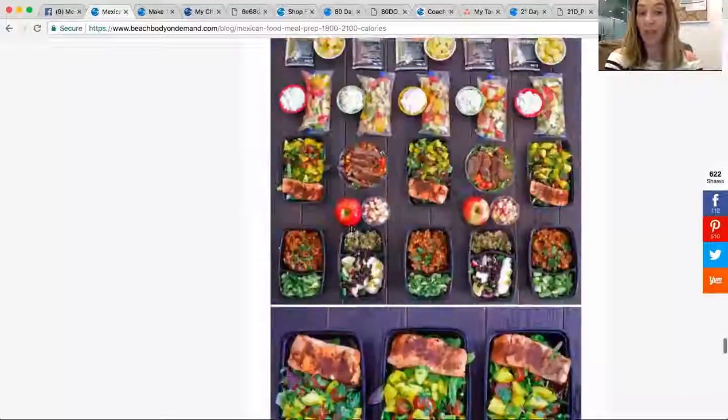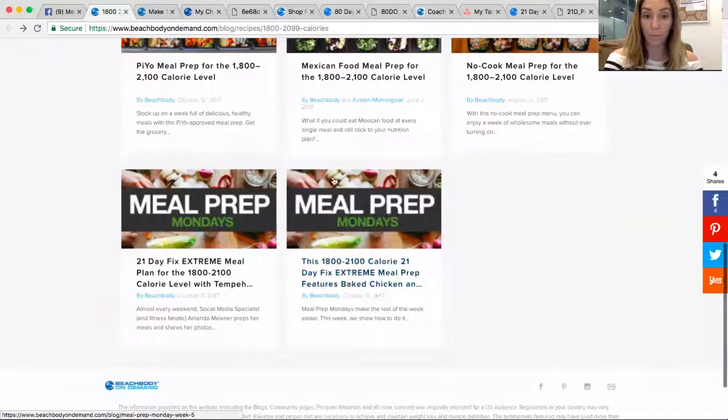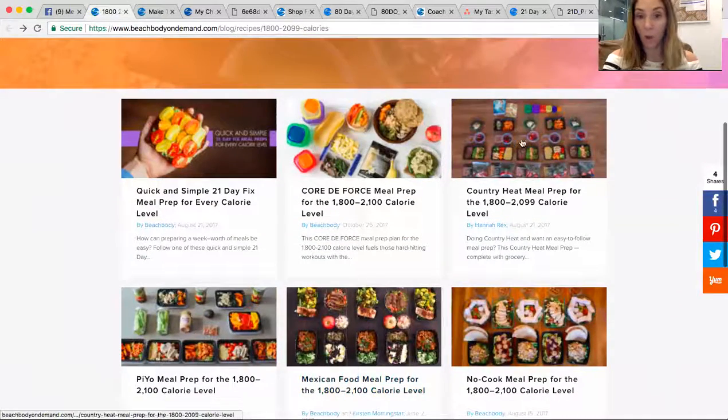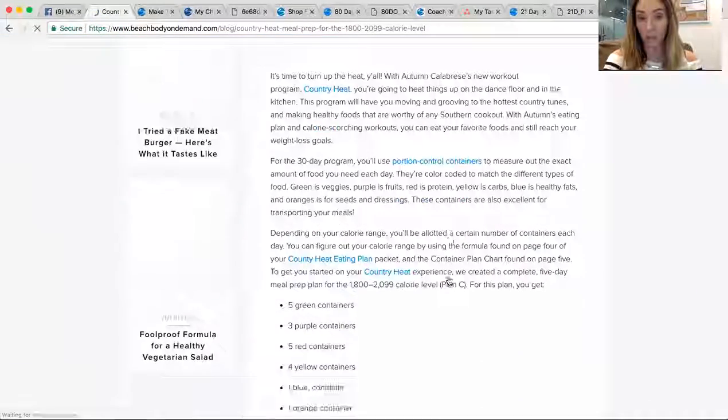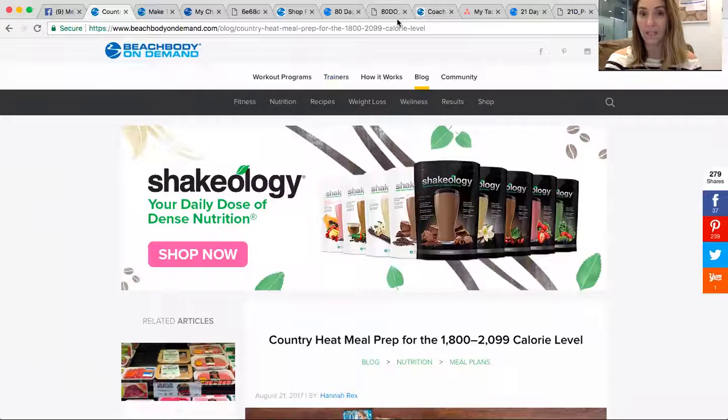Those meal plans are available in every calorie bracket with all different options. In terms of the app, make sure you turn on notifications so you see when I'm posting and when other people are posting. Part of the reason this is such a great tool is because we cheer each other on, and it really goes a long way. So every single day you're going to add your workout. Once I start asking myself whether I'm in the mood for something, it's always a bad choice — so having everything planned is key.